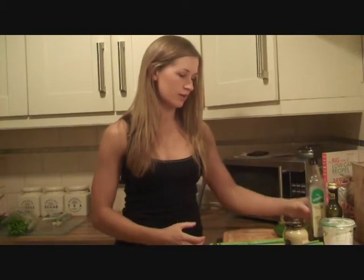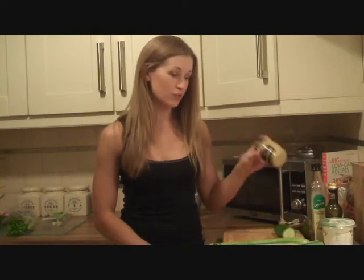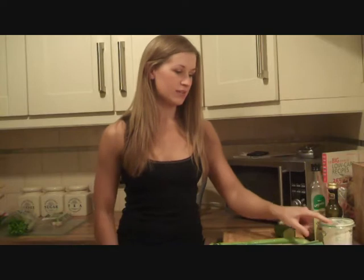I'm going to use some olive oil, balsamic vinegar, a wee bit of Dijon mustard. And just to coat it at the end, some organic low fat yogurt.